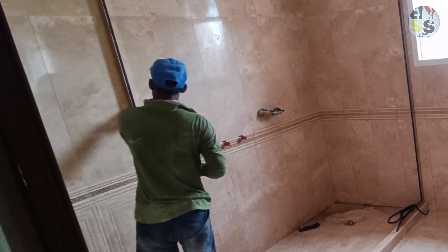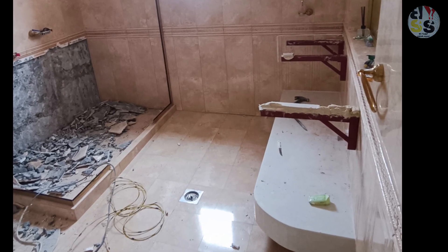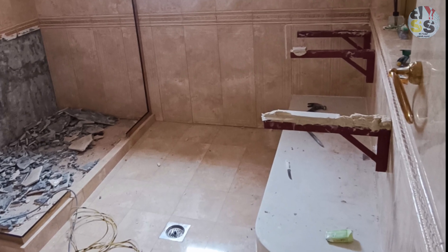We will build the toilet and the ceiling. First, we put the glass of the shower and the basement.